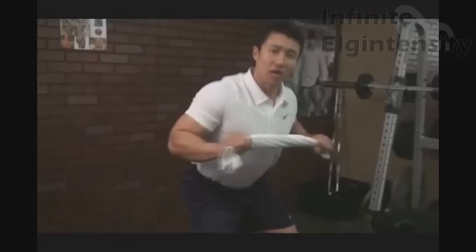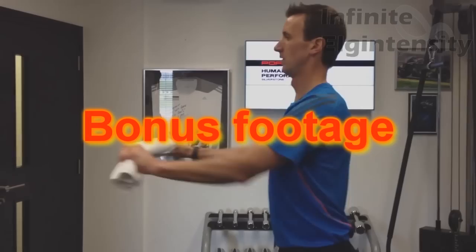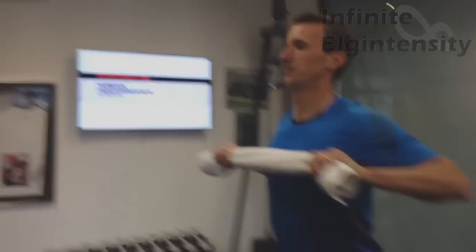Why did the Asian guy run outside with a knife and fork? Because he heard it was raining cats and dogs. Okay, thanks, I'll be here all night. Back in the gym. I love how it says 'human performance' on the TV in the background and this guy's doing towel rows — that's like a strip club that says 'beautiful girls' and inside it's just a bunch of swamp donkeys.